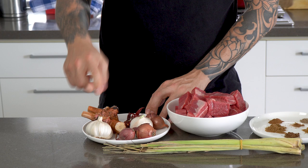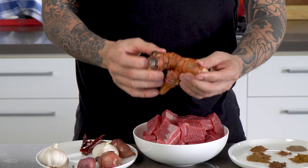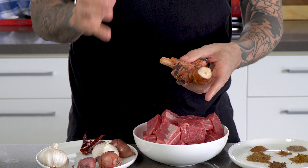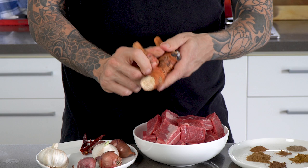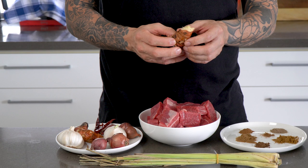These are our aromatics for our curry paste: garlic, shallots, dry chilli, lemongrass and galangal. Galangal is often referred to like a ginger and I really don't like that analogy because the flavor profile is completely different to ginger. It's not a strong flavor, it's quite aromatic, it's not spicy at all. A fun fact about galangal — it used to be my nickname in a restaurant I worked in in London, because I was the only white boy there and all the Chinese guys would call me galangal because it's white.